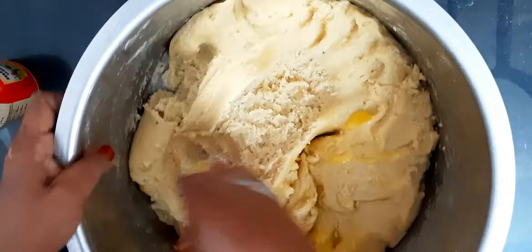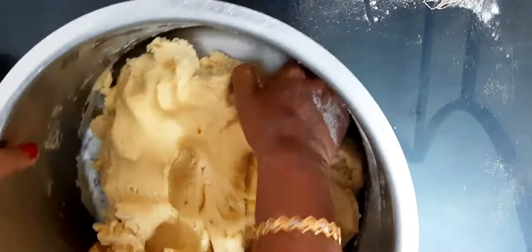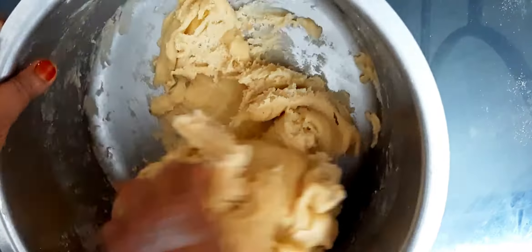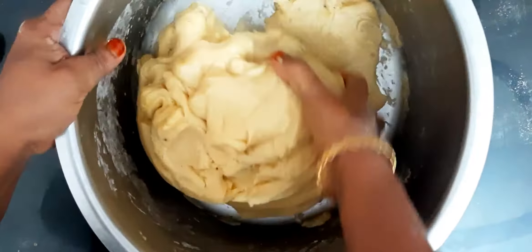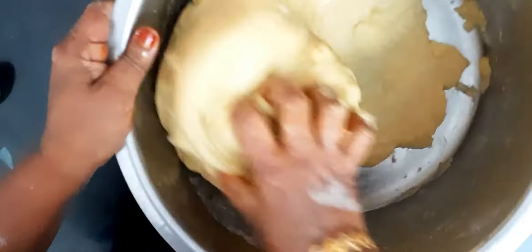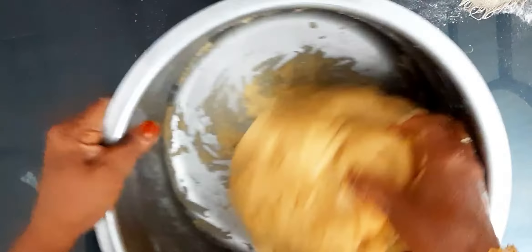I will lift it up with my hand. I want to lift it up and get it in the middle — a little bit. I am going to get it ready as a soft cake.